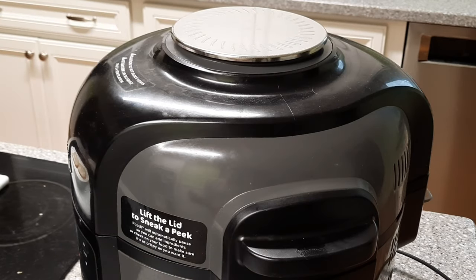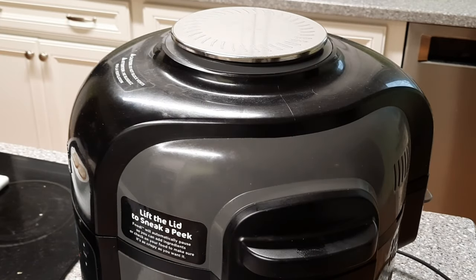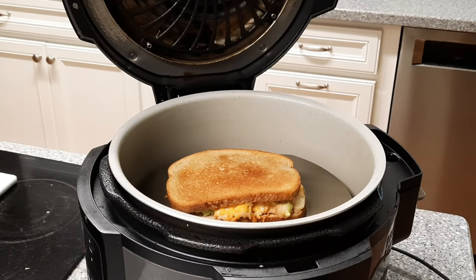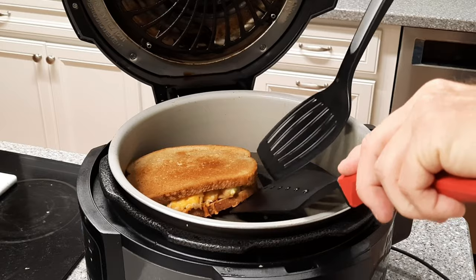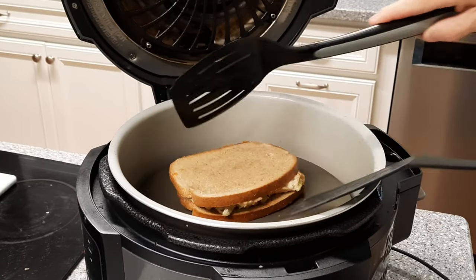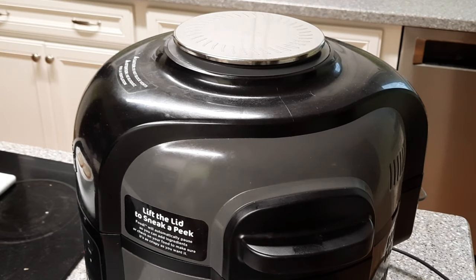When the top starts to brown under the broiler I'm going to attempt to flip it using two spatulas. All right guys, we're nice and toasty on top — we're going to attempt to give this a flip. All I've got to do is slip underneath it, press it together, and give it a roll. I'm just going to brown up the top and this tuna melt will be done.